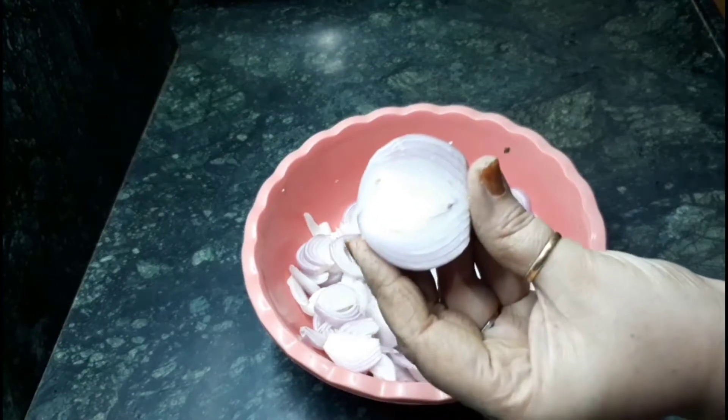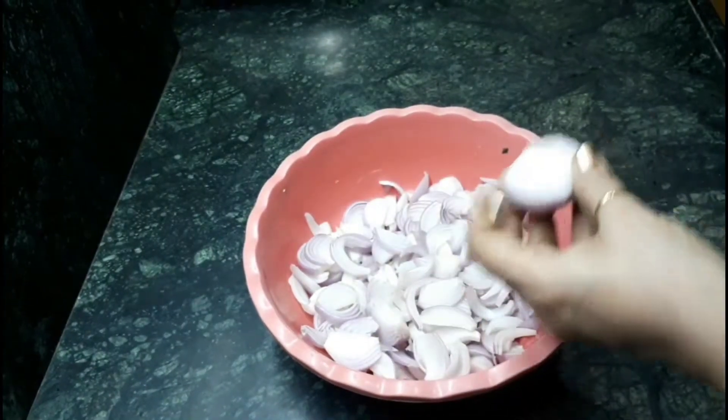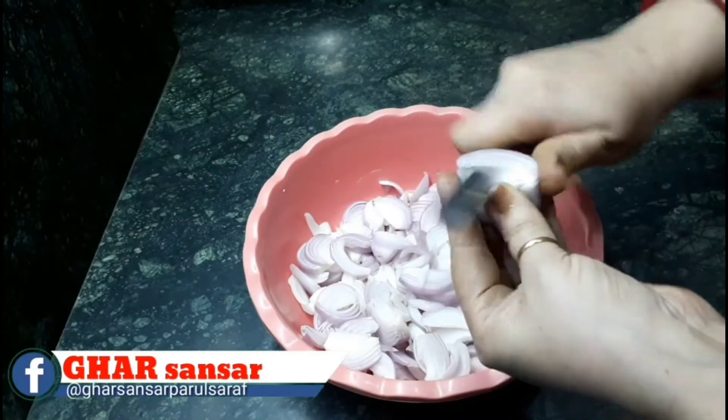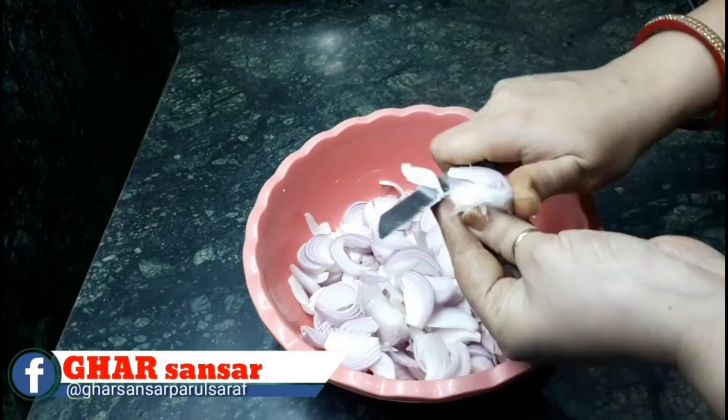I have taken 6 small size onions and we have to make slices of all the onions like this. Just try to make very thin slices.